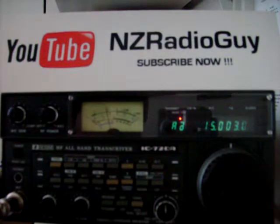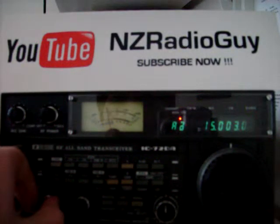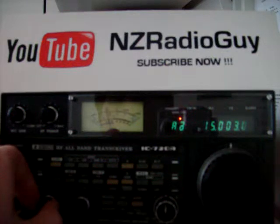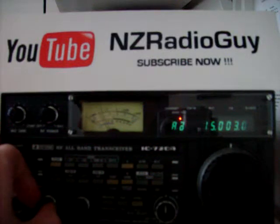This is the time signal at 15 MHz broadcast in AM mode. Here we go. At the total of 3 hours 15 minutes coordinated universal time. At the total of 3 hours 13 minutes coordinated universal time.